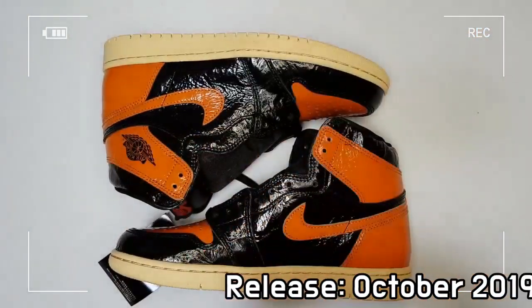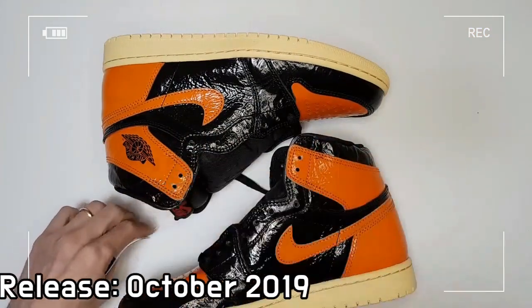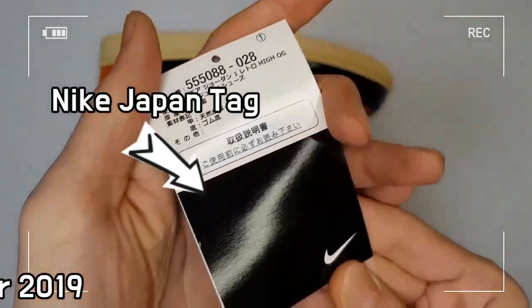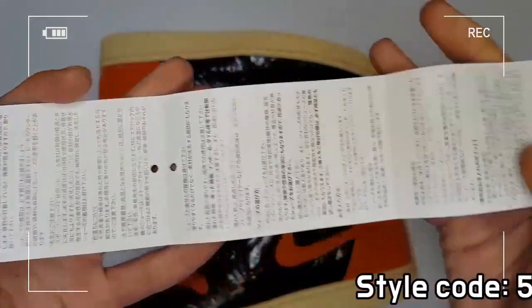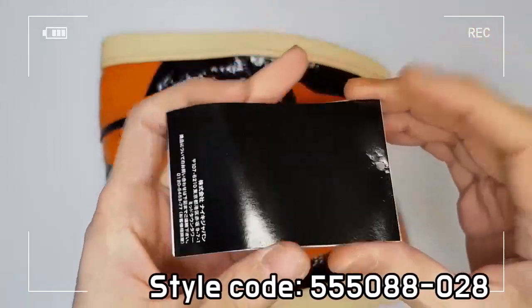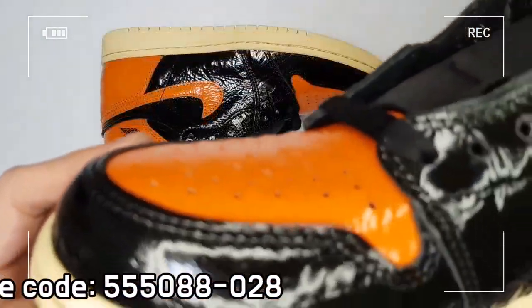The design of the overall shoe is completed with a perforated toe cap, black laces, and swoosh branding on both the medial and lateral sides. Finally, you can see the signature Jordan wing logo stamped on the ankle cuff.